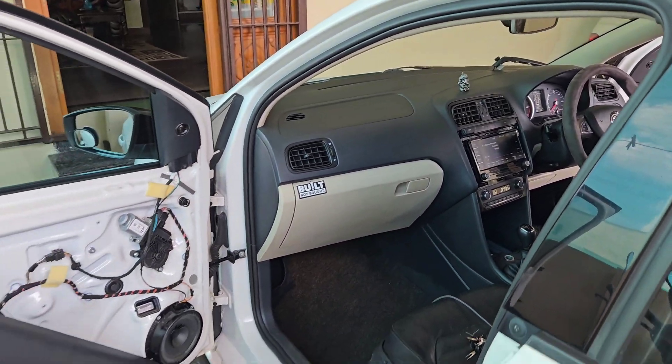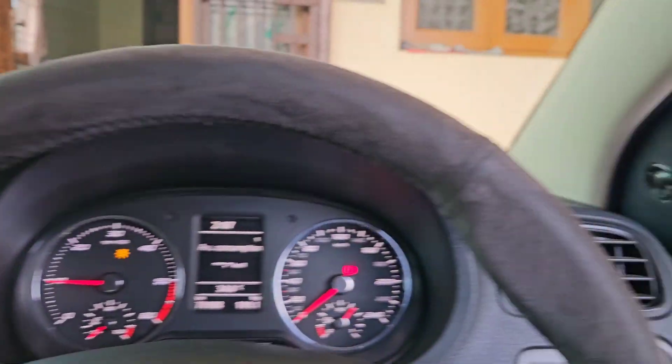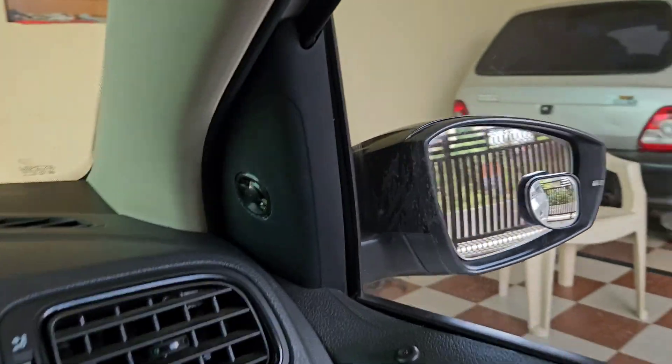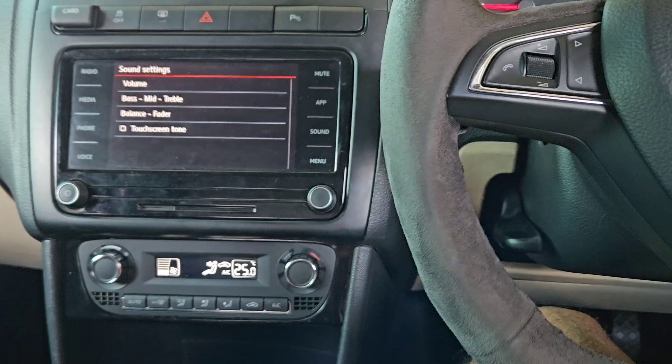Now I just need to install the door pad and I'm going to show the difference between before and after — the sound difference. Both doors are closed now; this is how it looks when you're sitting inside. Let's go to the after-installation video and see the sound quality. Thank you very much.